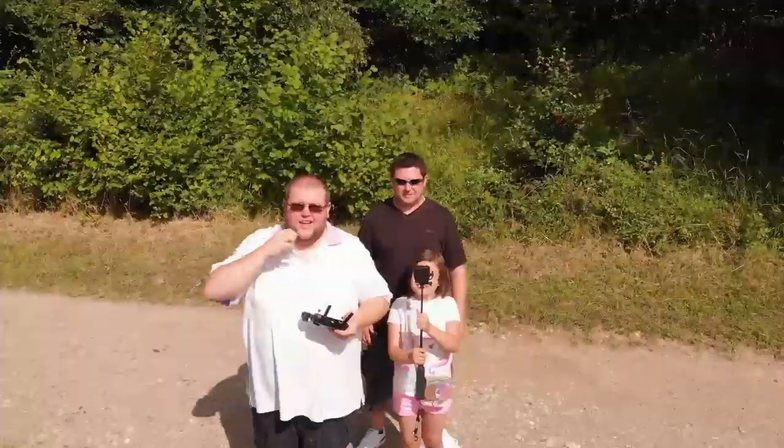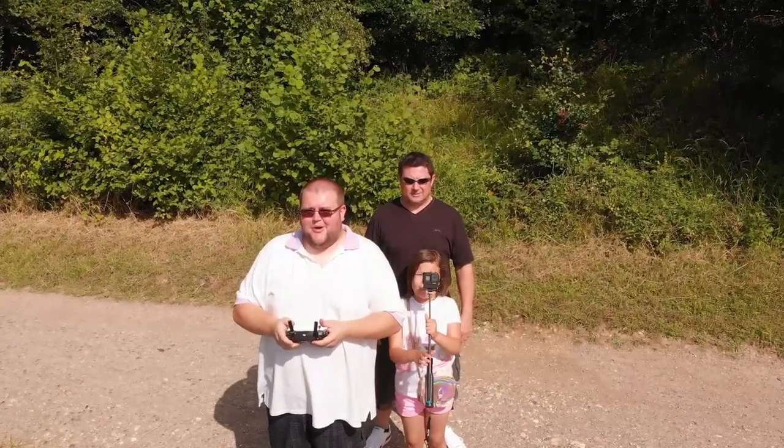Oh, look at that view! That beats an industrial estate any day of the week, doesn't it? Let's roll the drone footage for you, shall we?